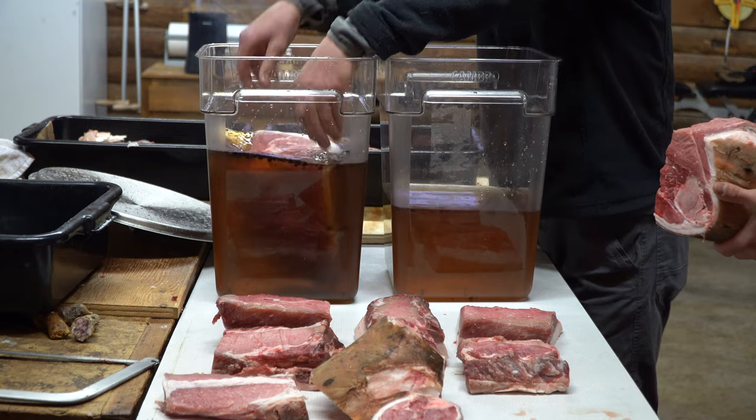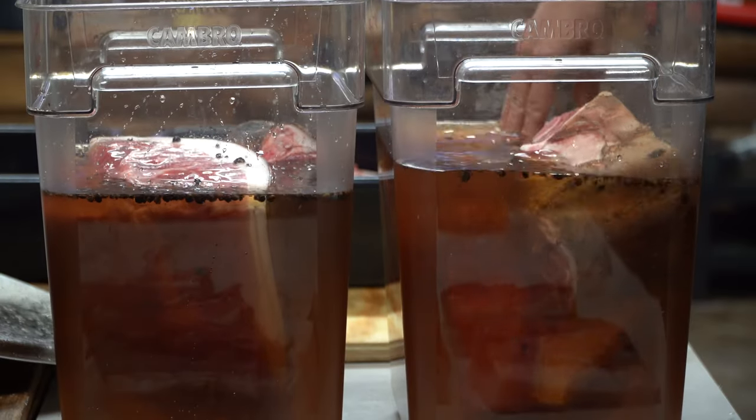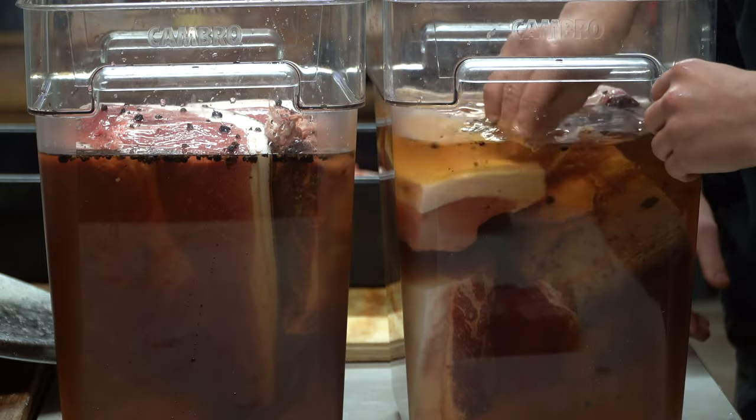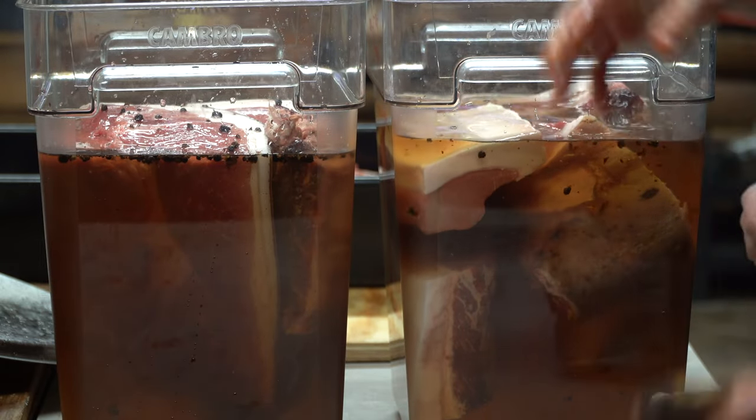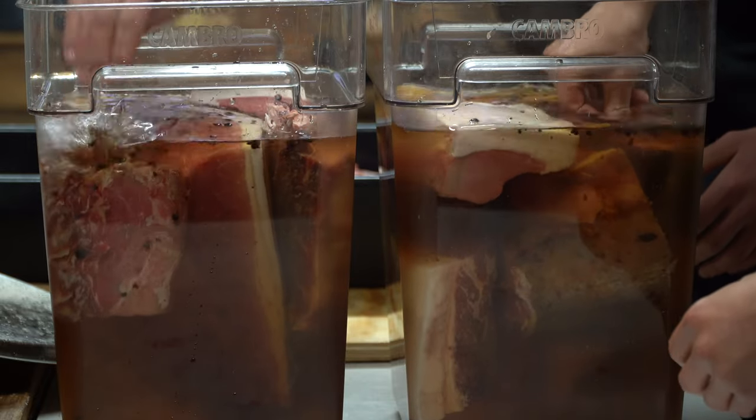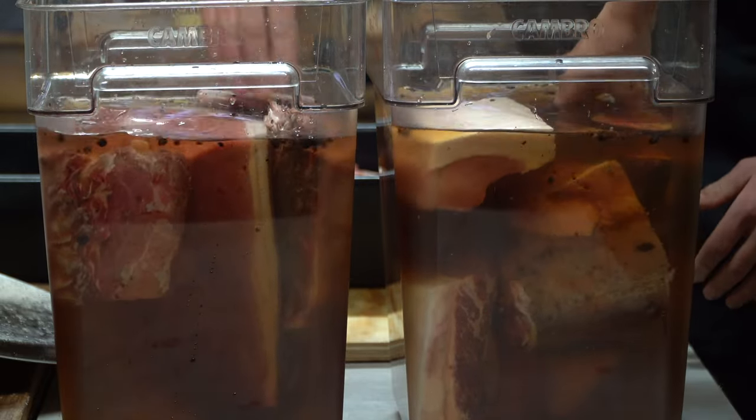You can brine for longer, although it might start growing mold on the top, which isn't a big problem anyways. In that case, you'll want to end up cooking the meat to be safe. As always, observe and make your own judgments along the way. So far, I've found that anything made with patience will end up having a better result.